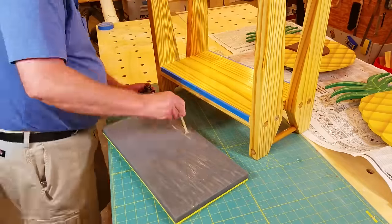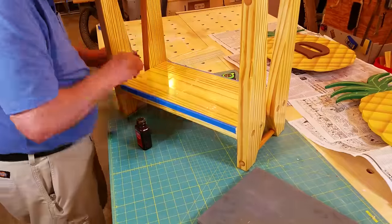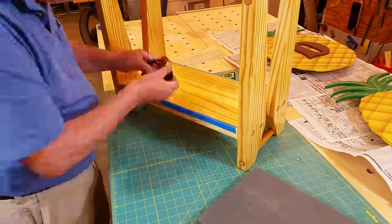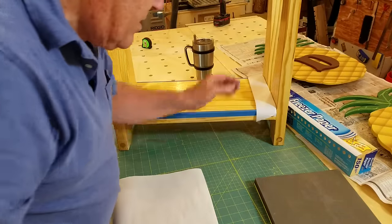Next I applied contact cement to the cushion and one side of the bench seat. After this dried, I used freezer paper to allow me to position the cushion on the seat, then pulled the paper out and pressed the cushion to the seat.